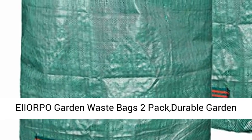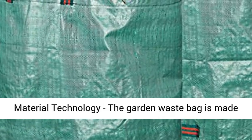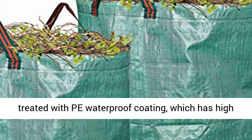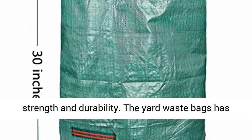Iorfo Garden Waste Bags 2-pack, durable garden bags, 80-gallon leaf bags with handles. The Garden Waste Bag is made of high-quality polypropylene as raw material and treated with PE waterproof coating, which has high strength and durability.